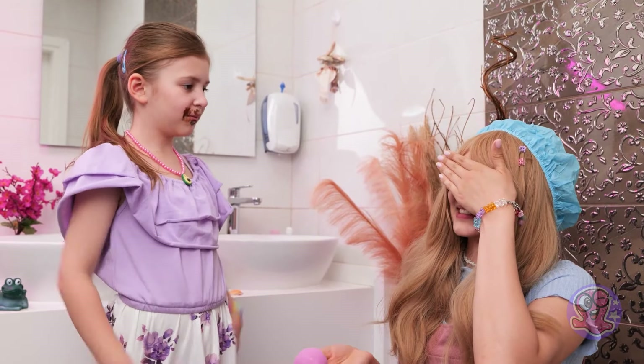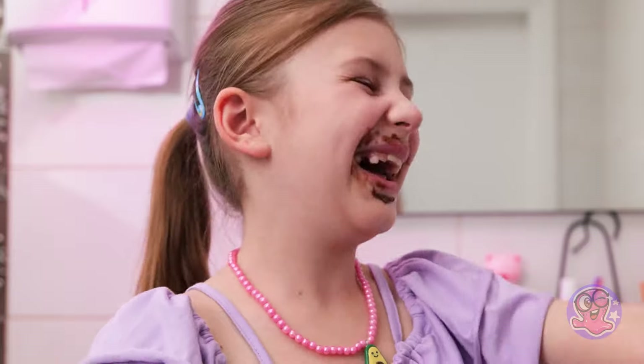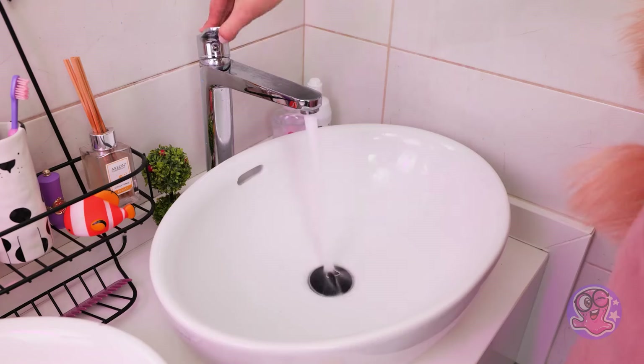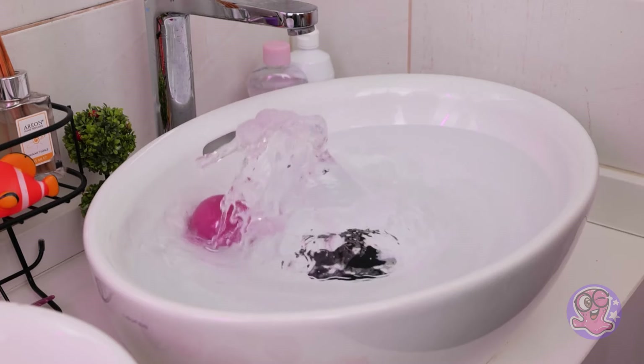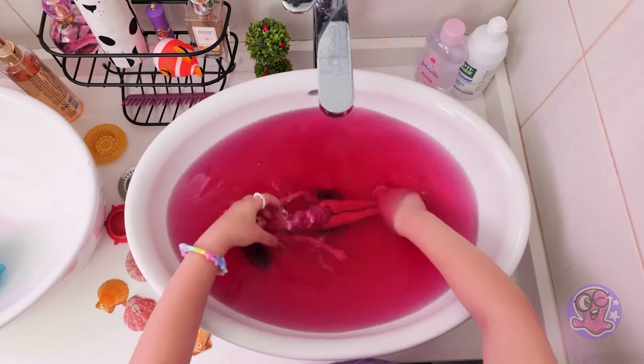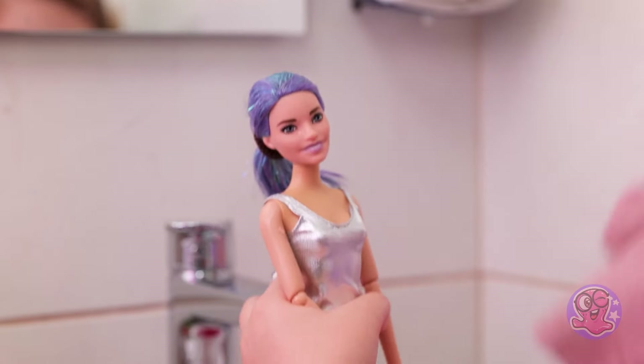Here it is! Ew! Gross! What is this? Yuck! Don't you like my surprise? You are good, Miss Prankster! But I have my tricks! Wow! This dog looks cool! Now your favorite dog can have a real spa treatment! Dry her with a towel! Much better! And what about you? Finally! Everyone's clean and happy!